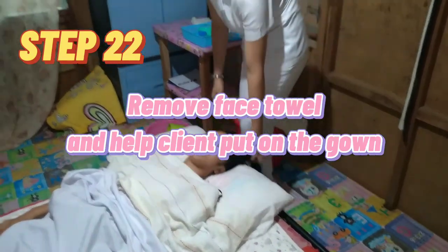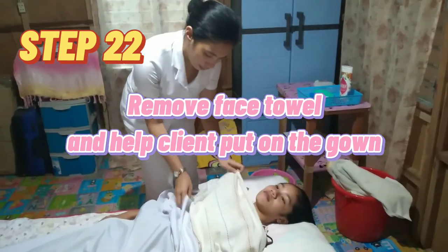Step 22: Remove the face towel and help the client put on the gown.